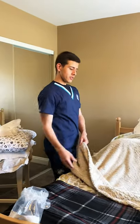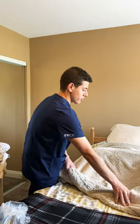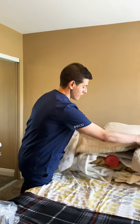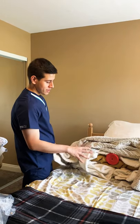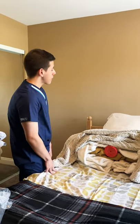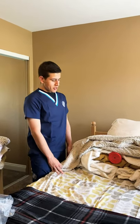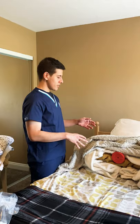First we're gonna give the patient privacy — we're gonna close the curtains — then we're going to let the patient know that we're gonna be exposing their perineal area. We're gonna check the perineal area, make sure it's clean, no signs of redness or infection. We'll let the patient know we're gonna set up for a sterile procedure, so if they can stay still and make sure they're not moving around too much.